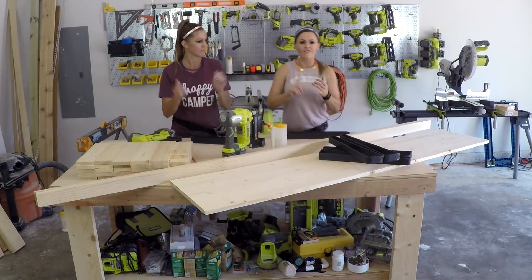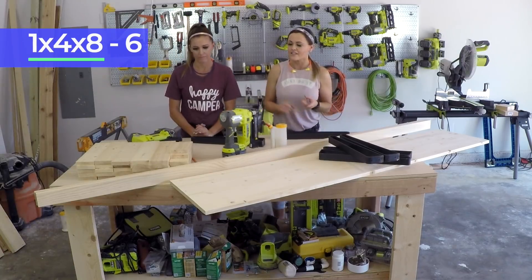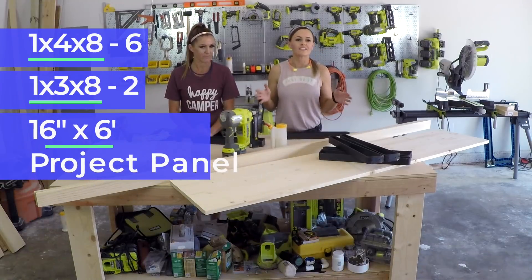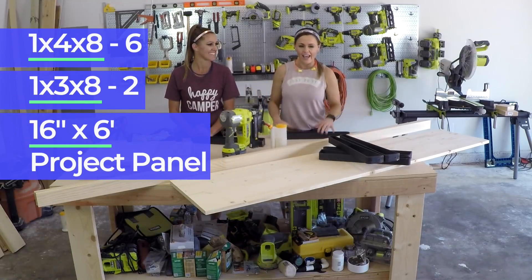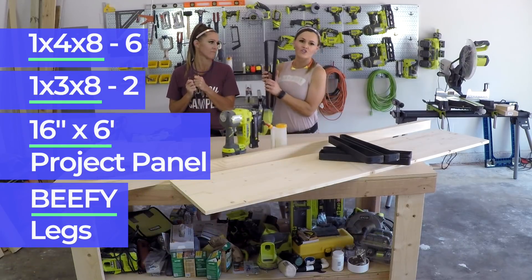All you need to build this beefy hairpin bench is six 1x4x8s, two 1x3x8s, a 16-inch wide by six foot long project panel, and six beefy legs. We'll be linking to those in the description box below.